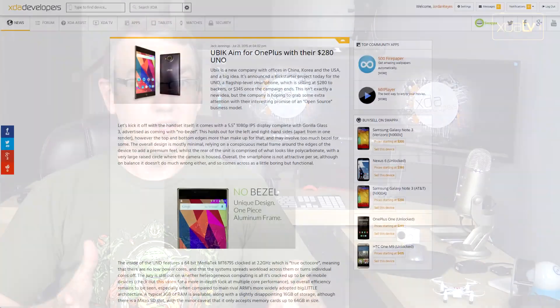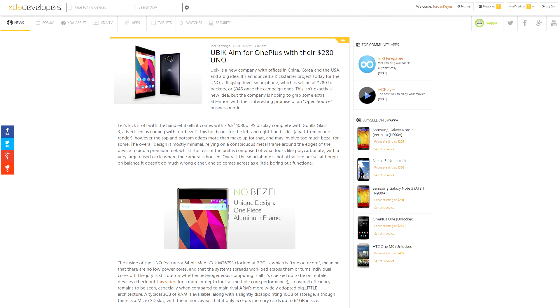Ubik, a brand new company, has put out a Kickstarter project for what they're calling a flagship level phone, the Uno, which is currently available for $299 and will shoot up to $345 when the campaign is over. It's got the Octa-Core MediaTek 6795 processor, 3GB of RAM, 16GB of storage, a microSD card slot, a 3100mAh battery, and a 21MP rear-facing camera, so it does sound like a pretty interesting device at that price point. Links to their Kickstarter project can be found in the portal post down in the video description.